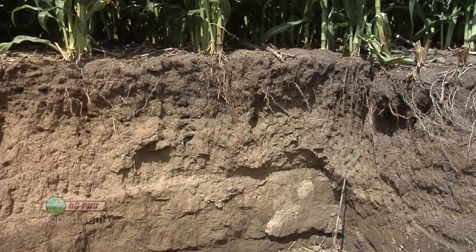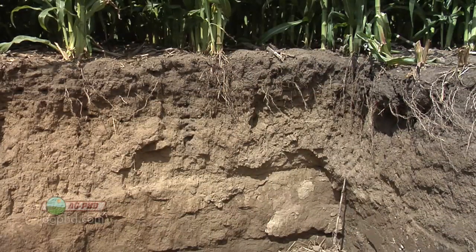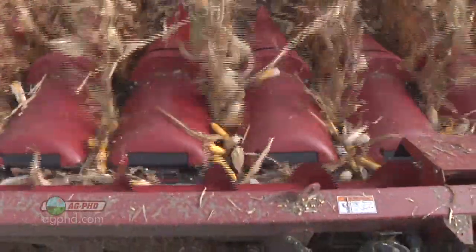Here's one of the challenges with that: let's say you only have eight inches of topsoil and now you're running down at 14 inches with some type of deep tillage, taking that subsoil and bringing it up to the top. That is not necessarily good. You can build topsoil over time and make that subsoil good over time, but 'over time' are the key words. When you start bringing up subsoil, almost immediately you're going to have a little bit lower yield.